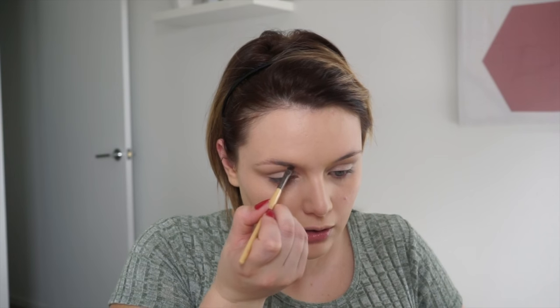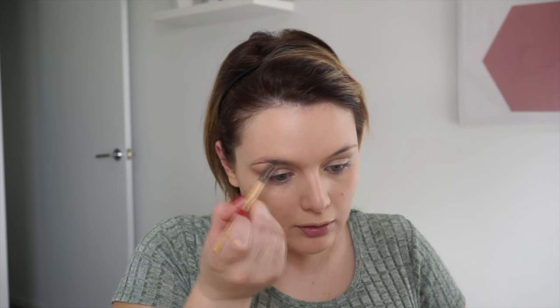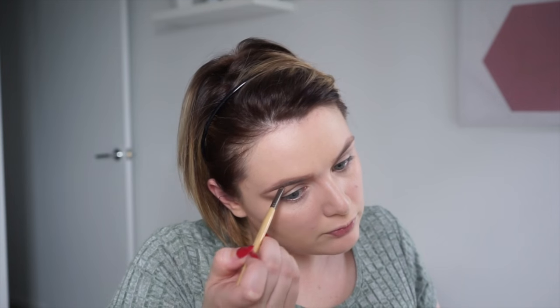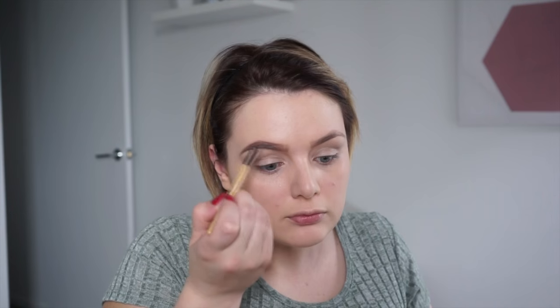Going straight to brows — I'm outlining with the Anastasia Beverly Hills Dip Brow in soft brown with my Adele flat liner brush, then going in with Chi Chi in medium brown. This stuff is really pigmented, so ever so lightly dip in, brush off the excess on the back of your hand, and work it in. I don't start right at the front of my brow as it gets too dark — I was happy with just the Anastasia soft brown but I ran out of my pencil, devastated.